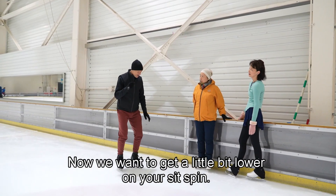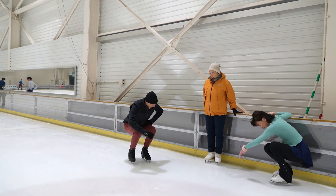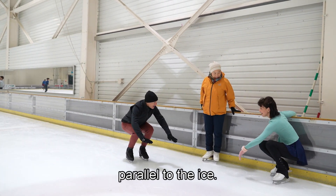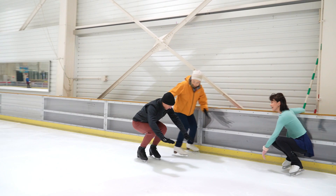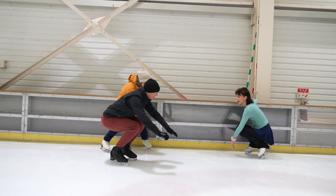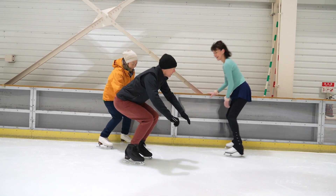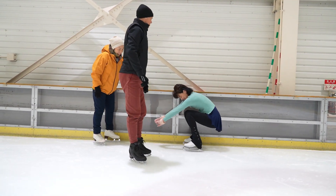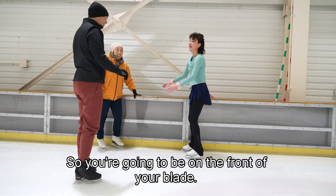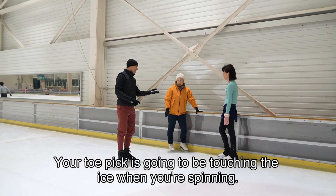Now we want to get a little bit lower on your sit spin. We want to have your thigh parallel to the ice. So you're going to be on the front of your blade, and your toe pick is going to be touching the ice when you're spinning.